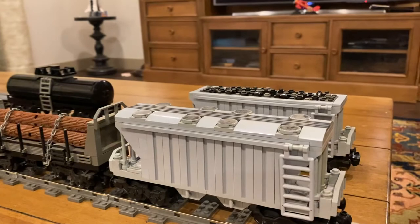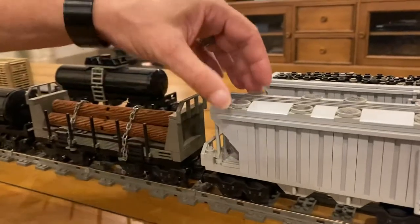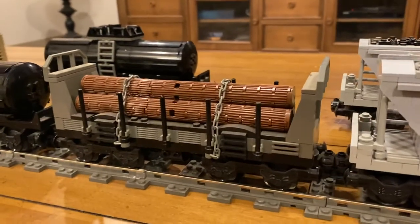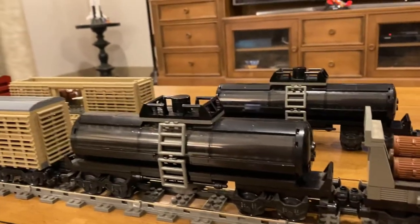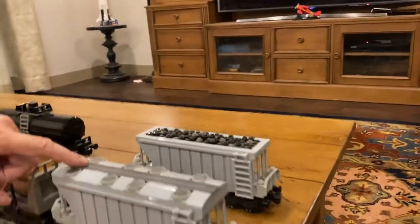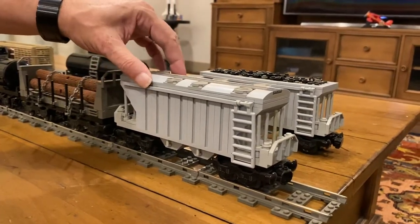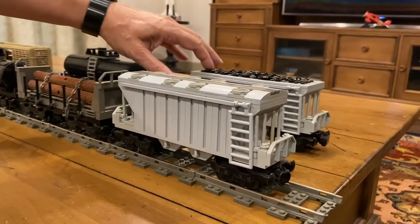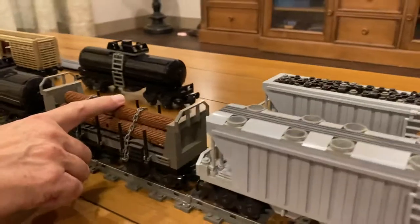These are the various freight cars that I've built. Most of these are constructed from variations of cars that I've found on the internet, on BrickLink usually. Starting with this one here — we have this in the previous video — this is a hopper car. I made it so that it can be converted from a closed top hopper to an open top hopper, and I made coal cargo for the open top hopper.